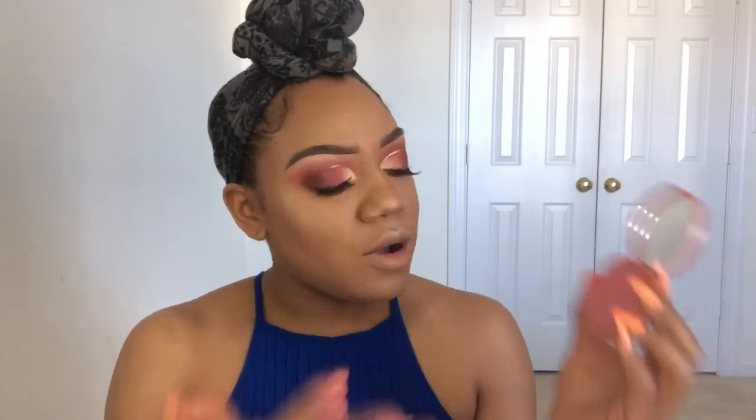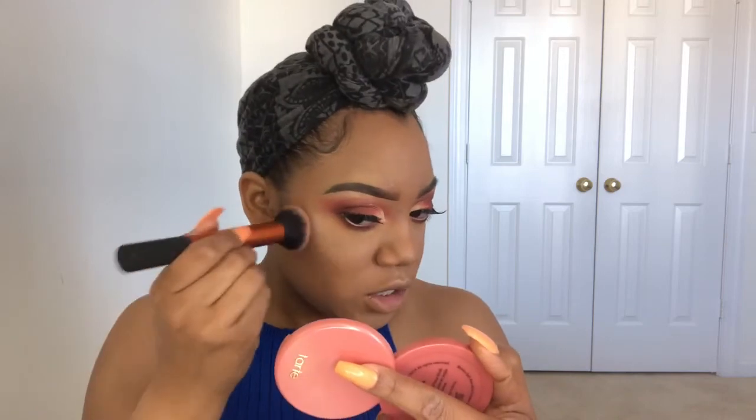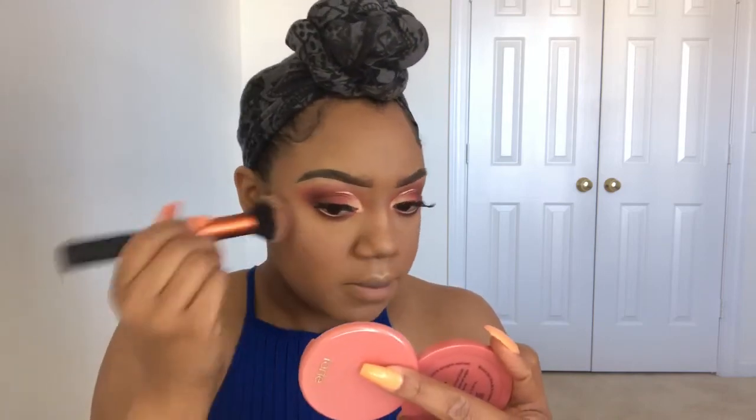For blush, I'm going to use my Tarte Glisten Blush. I do like this blush, it's just a pinky blush and I prefer more peachy type blushes, which is why I don't use this one as much. Tarte has some really good blushes but I'm just more of a peachy girl.